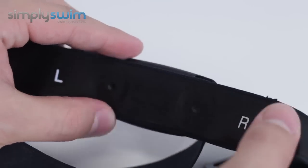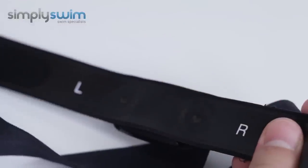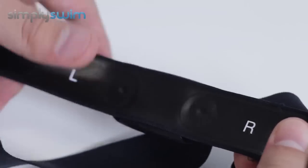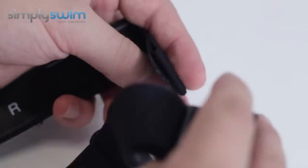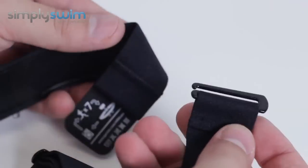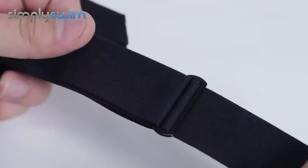It also comes with the heart monitor strap. This is a strap design you wear all the way around your chest, just underneath the chest area. You can see it has left and right panels, and on the back there's a tab you slot in and adjust using the tabs.